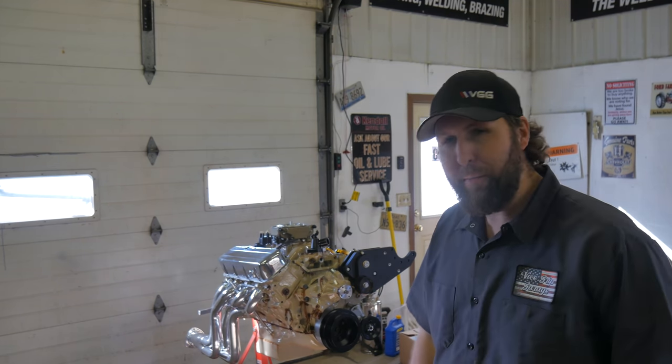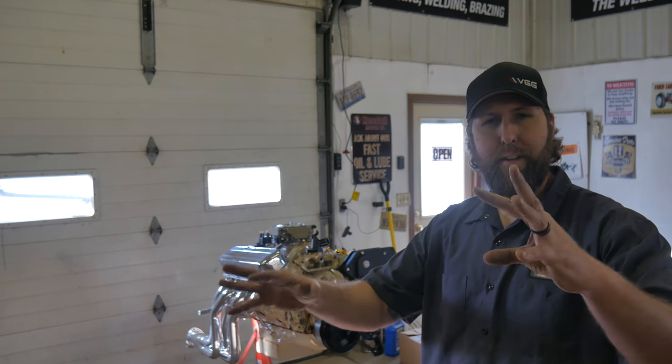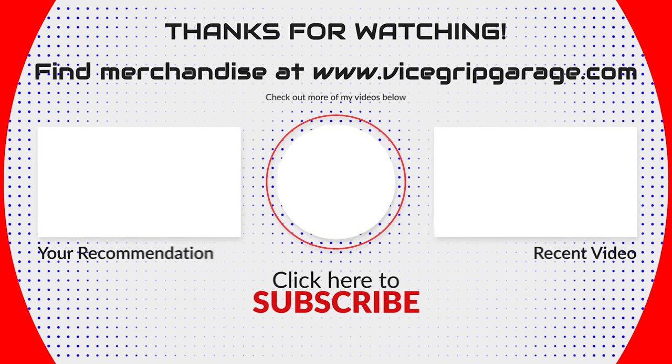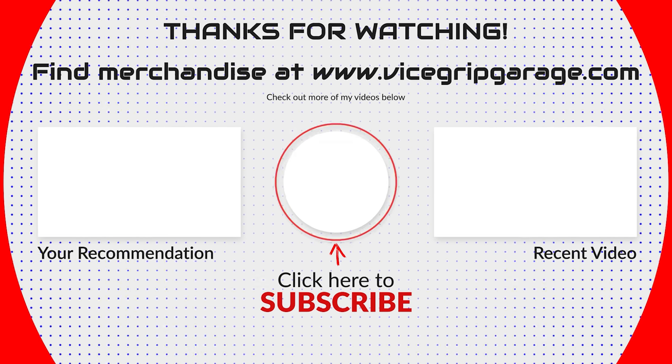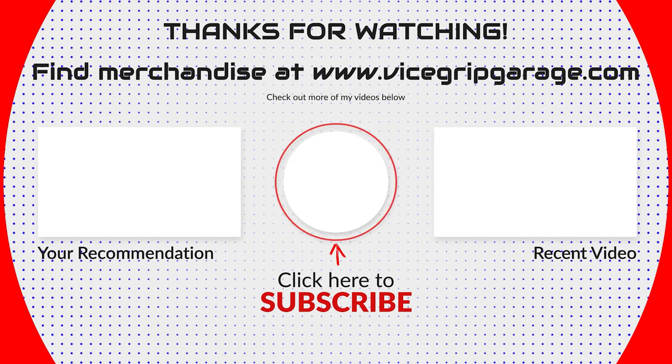Be sure to check out the events page at vicescriptgarage.com - I'm going to try to keep that updated so you can see where I'm going to be bringing the Independence Chevelle and later this summer the crew cab, the 777, maybe Betty White. There's a lot to choose from. Swing on over there, check out the events page. Thanks guys, appreciate it very much. Until next time, keep a greasy side down.